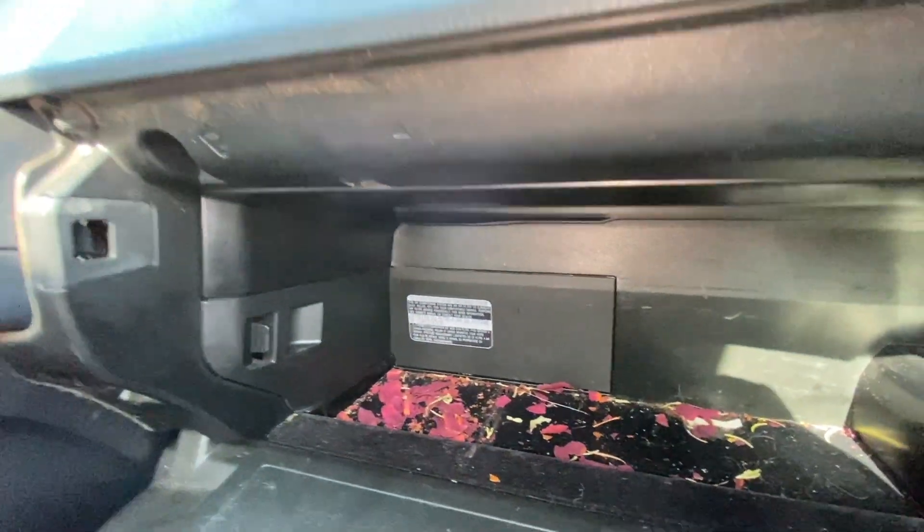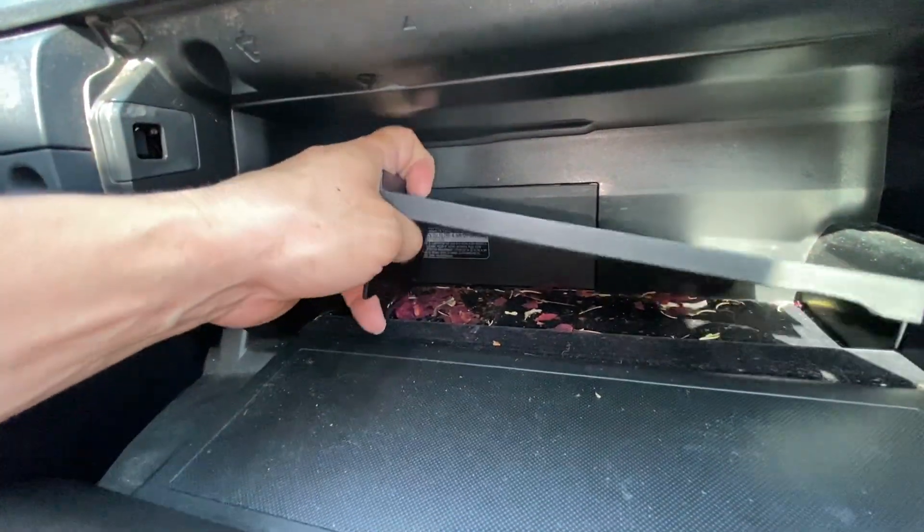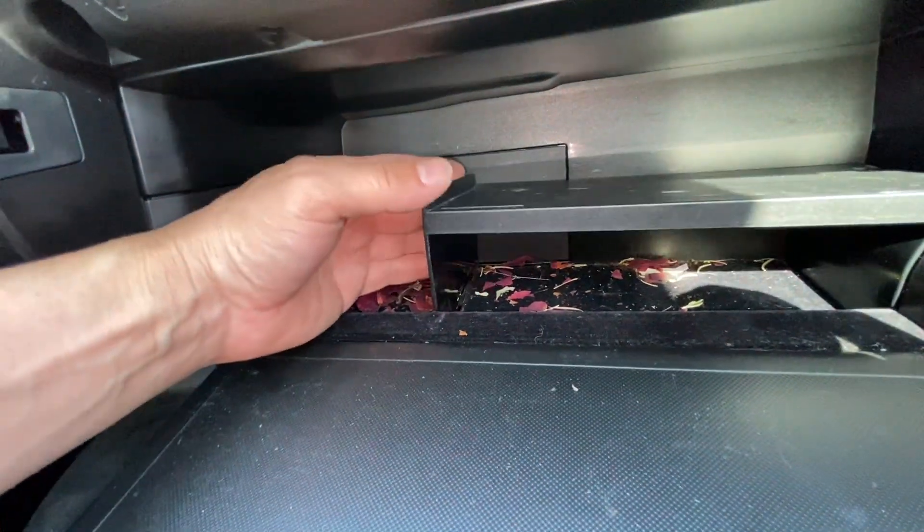Then put this plastic cover back on — it goes in like this, just like that.